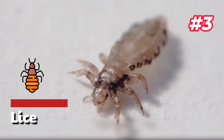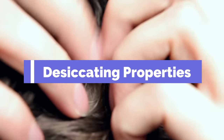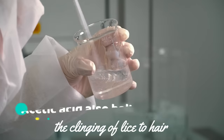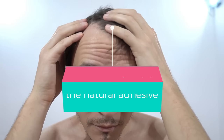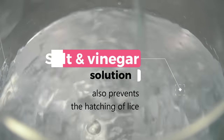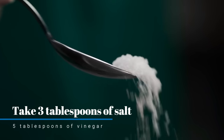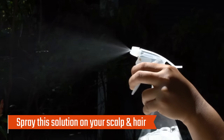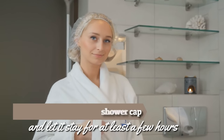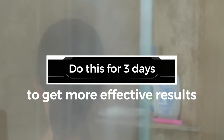3. Lice. A vinegar and salt solution can be used to get rid of lice. They both have desiccating properties which extract moisture from the scalp, helping prevent the maturation of eggs into adults. Acetic acid also halts the clinging of lice to hair, as it diminishes the natural adhesive essential for them to stick to the shaft. A salt and vinegar solution also prevents the hatching of lice. Take 3 tablespoons of salt and 5 tablespoons of vinegar and mix in a bowl or spray bottle. Spray or apply this solution on your scalp and hair, cover your head with a shower cap, and let it stay for at least a few hours. Rinse it off and apply conditioner so your hair doesn't get dry. Do this for 3 days for more effective results.